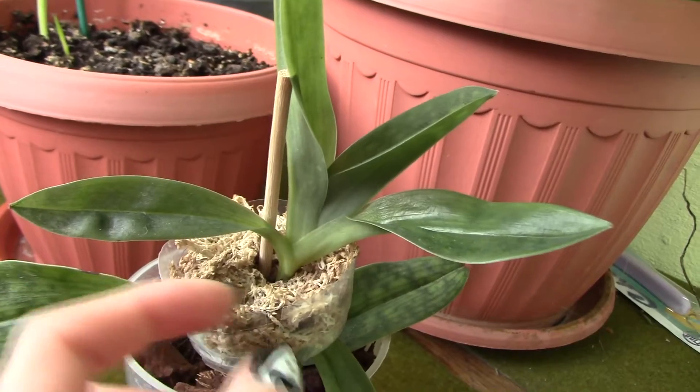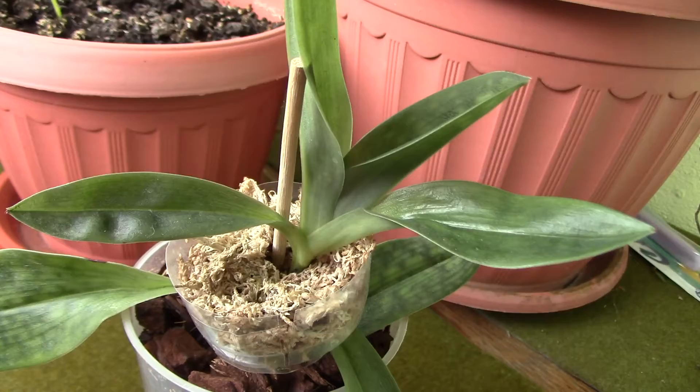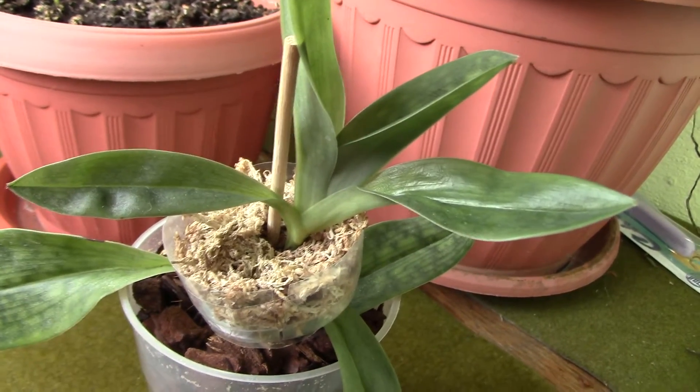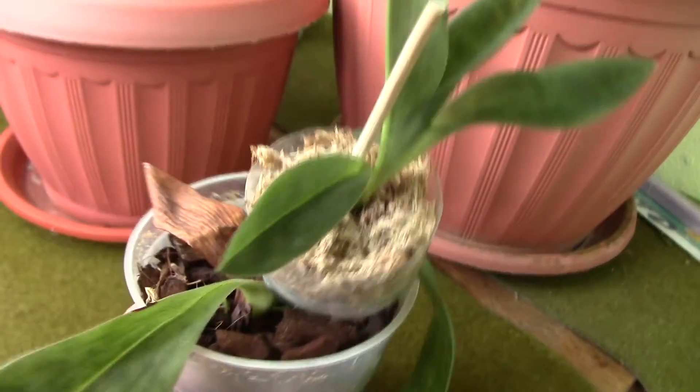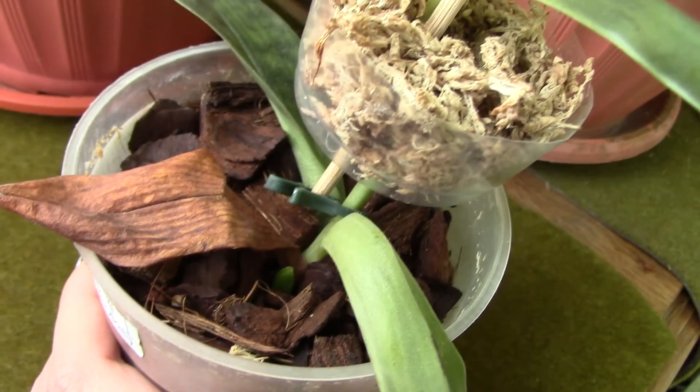What I did was try to keep some moisture around this baby to see if it would root, but nothing happened — that failed miserably. However, I've just noticed that this Paphiopedilum is planning on having another shoot right here.